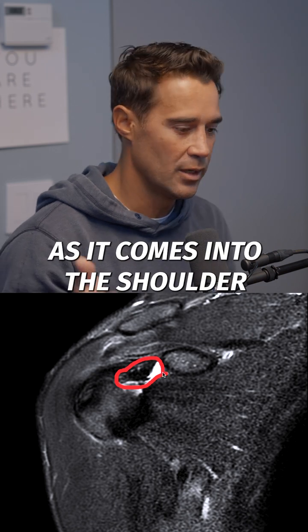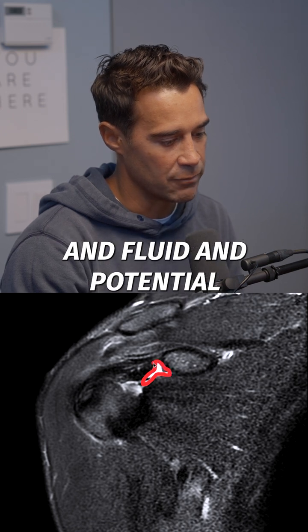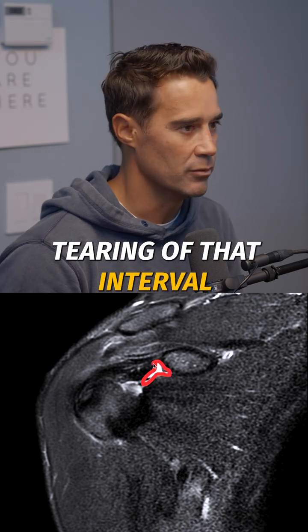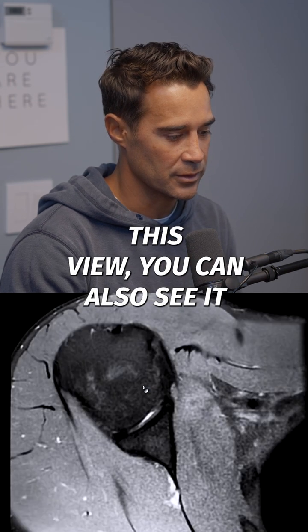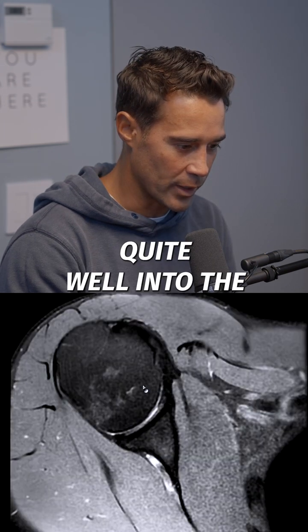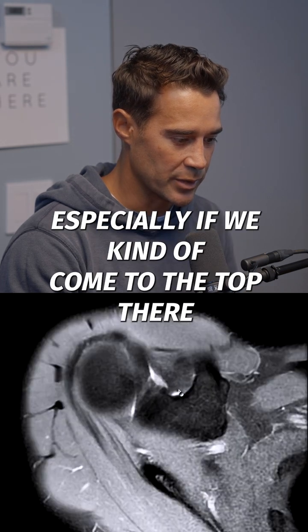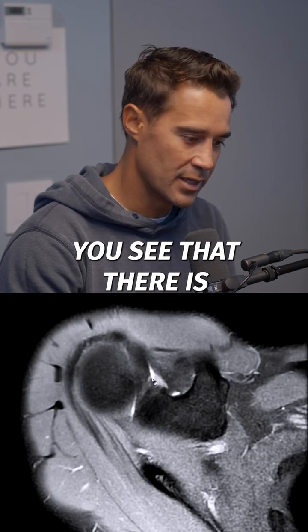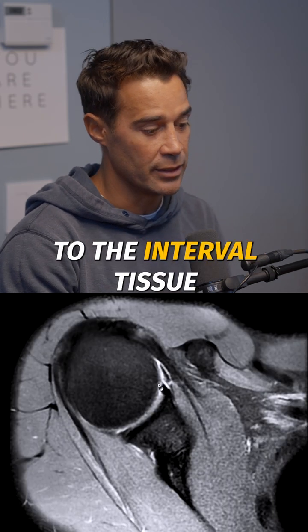You can see there's white fluid in the area, and so it looks like there's swelling and fluid and potential tearing of that interval portion of the shoulder. If we go to this view, you can also see it quite well into the front of the shoulder — all that white you're seeing behind that coracoid, especially as we come to the top, you can see there is a lesion, if you will, or an injury to the interval tissue.